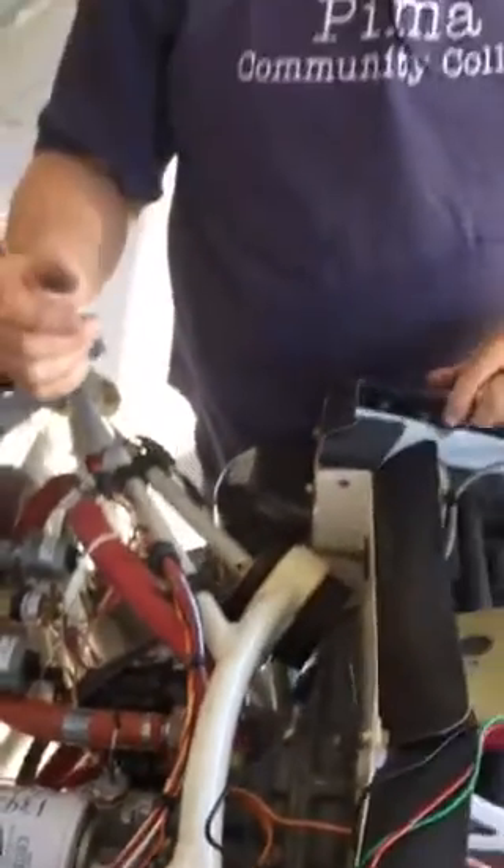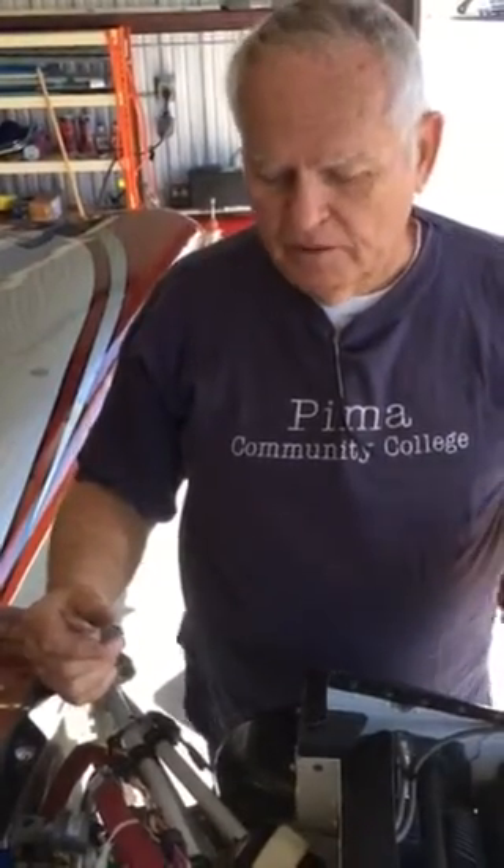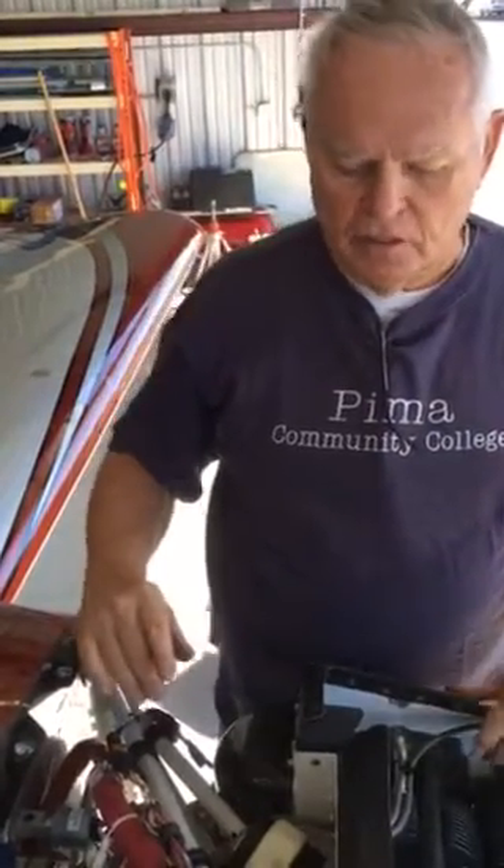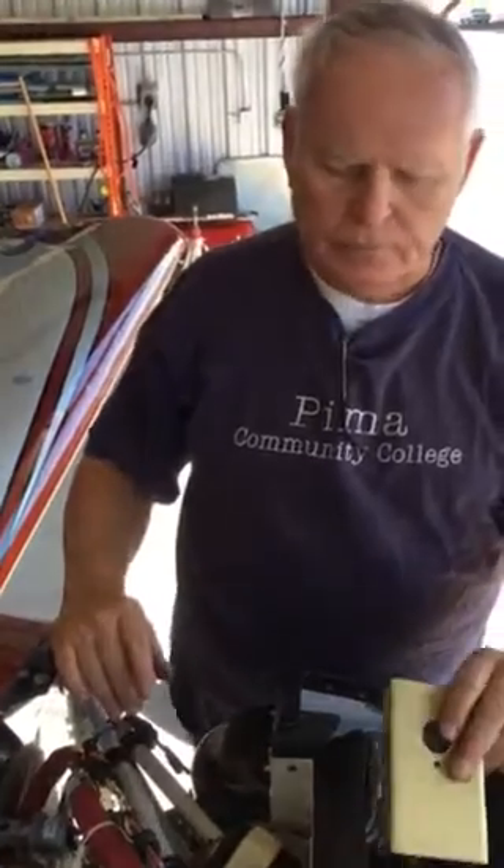We have already turned on the mags to both, which means that the mags are not grounded. Now there are two ways of doing this. I usually do it this way because it's easiest and it's completely safe. You want to make sure that your mags are on so that they are not grounded. The mag switch is on both.